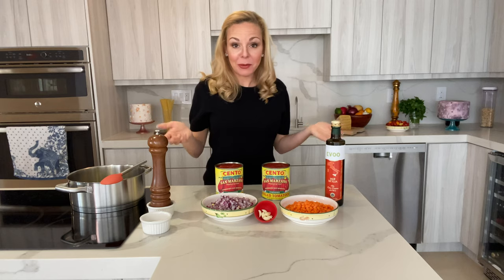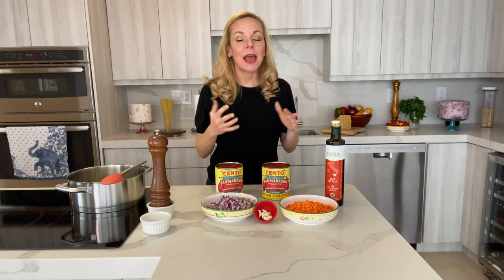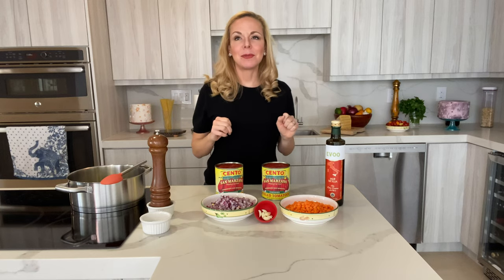So many dishes have tomato sauce as a base, or they're simply served with tomato sauce. It is very important that you learn how to make this really well. Once you do it once you'll realize it's going to be a breeze, and you're going to want to make it all the time because it's very easy, very quick, and it lasts a really long time. You can freeze it, jar it, or just leave it in the refrigerator.